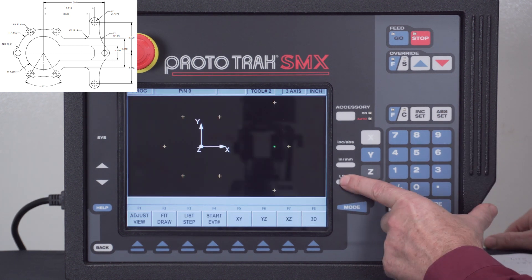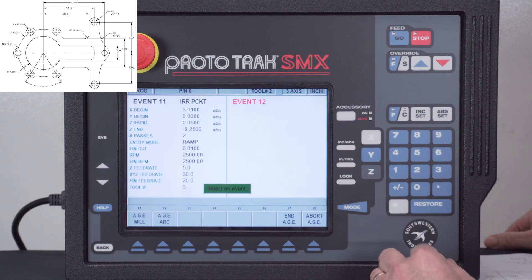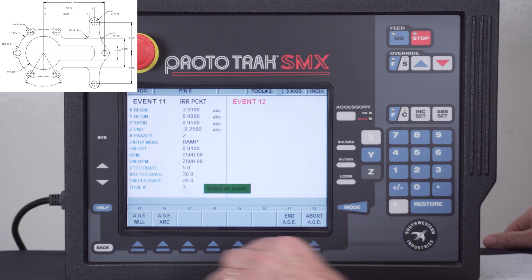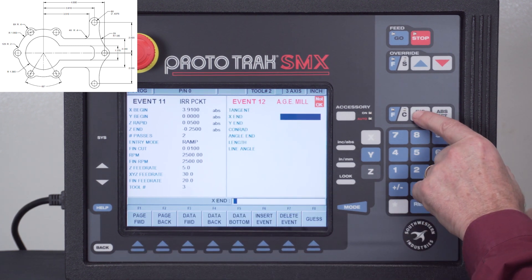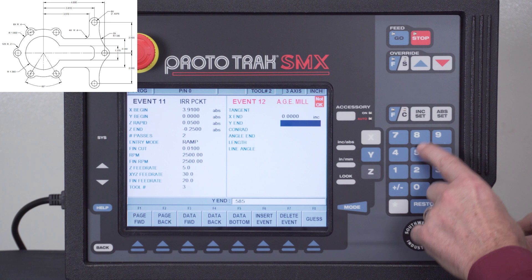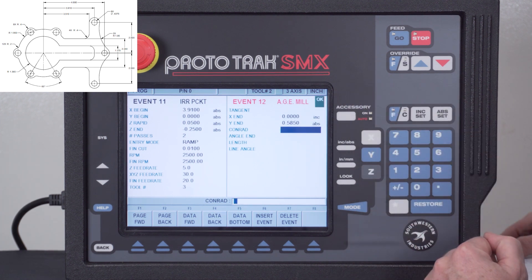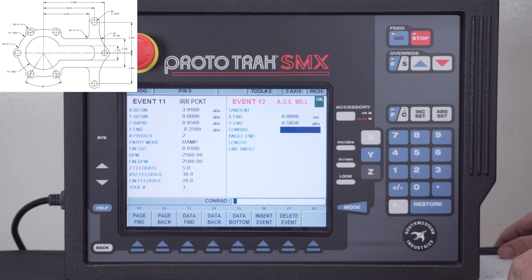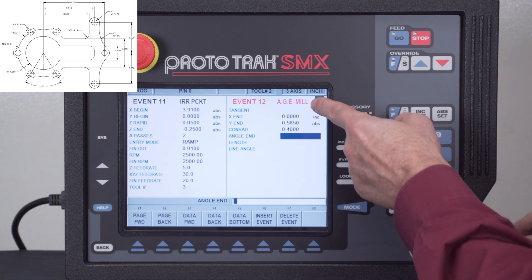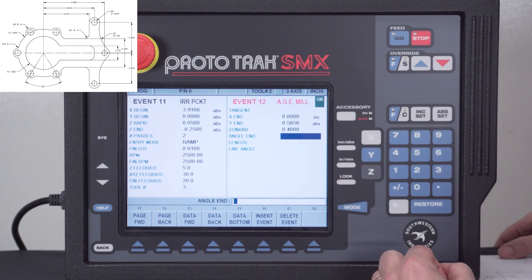Now that I've got a starting point — you'll see it right there by the green dot — I'm going to describe the part in the direction I want to machine it. The order I give determines whether it climb mills or conventional mills. I want to go counterclockwise so that it climb mills. For the first milling event, X stays the same so I'll hit increment set, and Y is that dimension I mentioned: 0.585. You'll notice the okay light comes on, and it's asking if I want to put a radius on the corner — there is a 0.4 corner radius. The remaining questions help describe the line if I don't know the endpoints, but in this case I do.